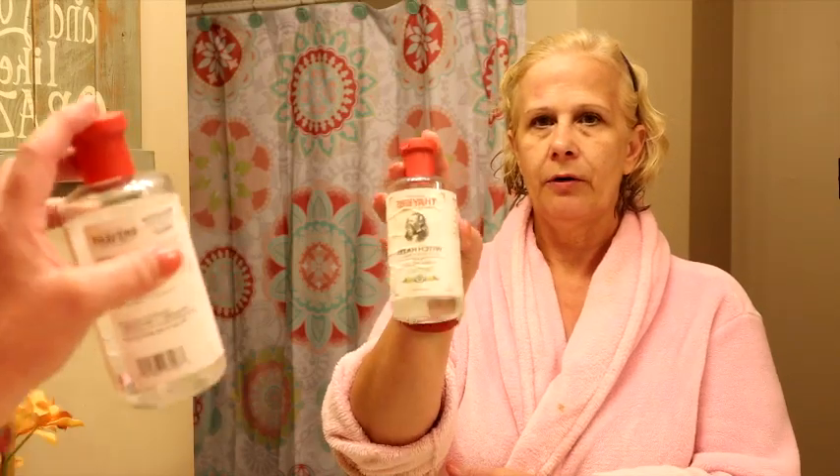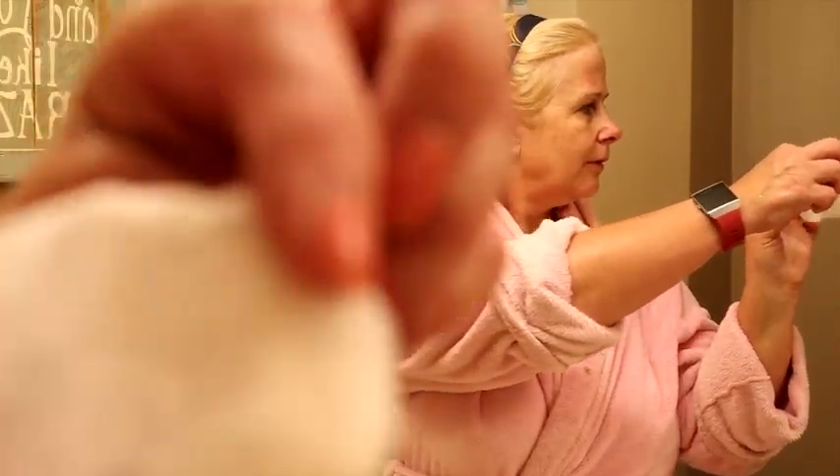The second thing I do is I use a toner to kind of get my skin ready for all the other products that I put on. I use Thayer's — it is witch hazel alcohol-free toner and it's cucumber. I'll put all the links on Amazon where I get them from. I don't get anything for selling this stuff. I just put some on. And even a little bit more makeup comes off on the cotton pad.